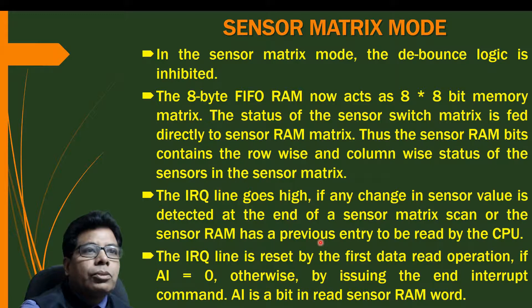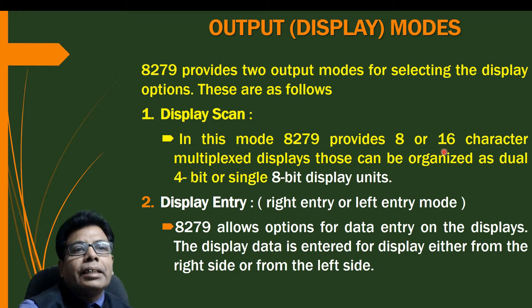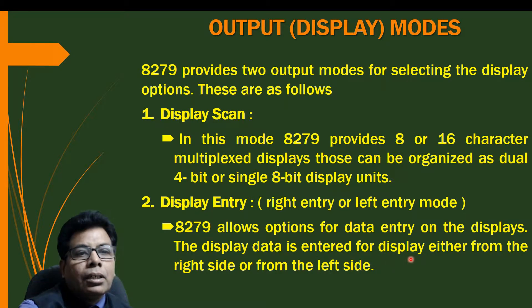Now let us look at the display modes. 8279 provides two output modes for selecting display options. First is display scan — in this mode 8279 provides 8 or 16 character multiplex display, organized as a dual 4-bit or single 8-bit display unit. Second is display entry, which is right entry or left entry. 8279 allows options for data entry on the displays — data is entered either from the right side or the left side, and a rolling option can be added for a rolling display.